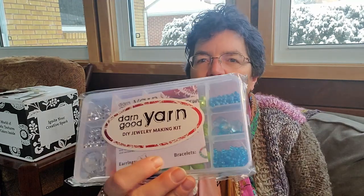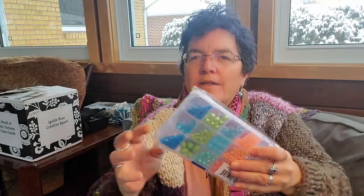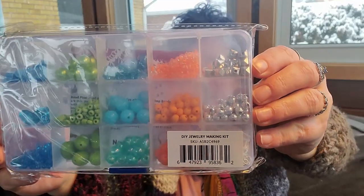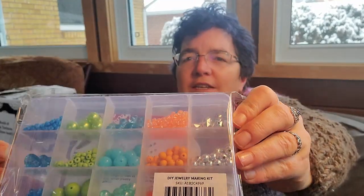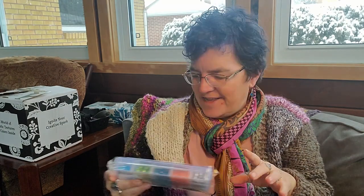And then we have a DIY jewelry making kit — it's got lots of beads and findings in it. Generally what I end up doing with beads is I end up just spinning them in or crocheting them in, but I love beads so to me this is a nice little addition.